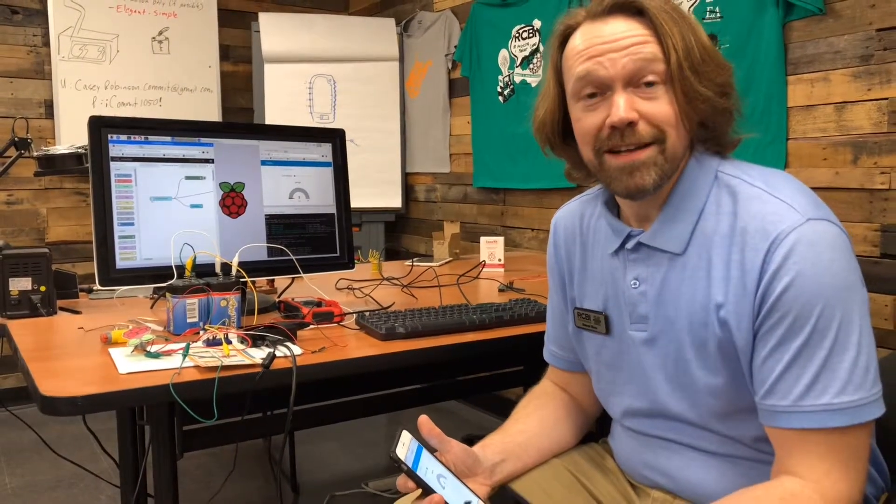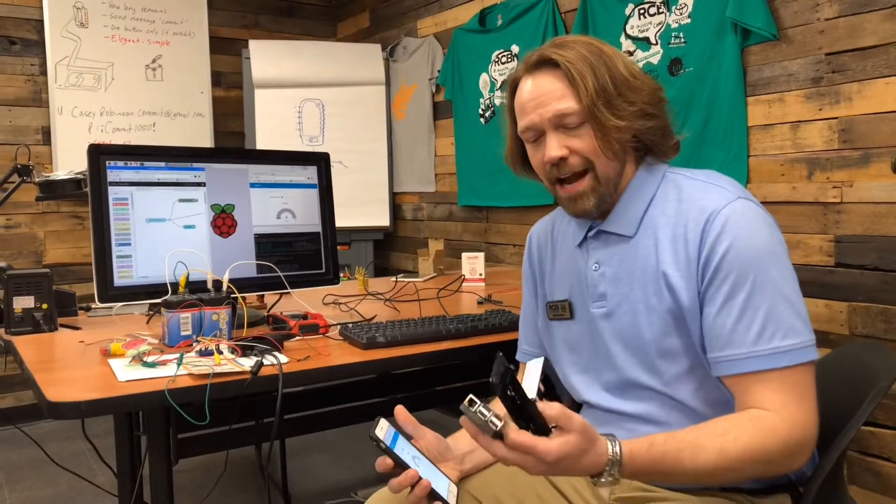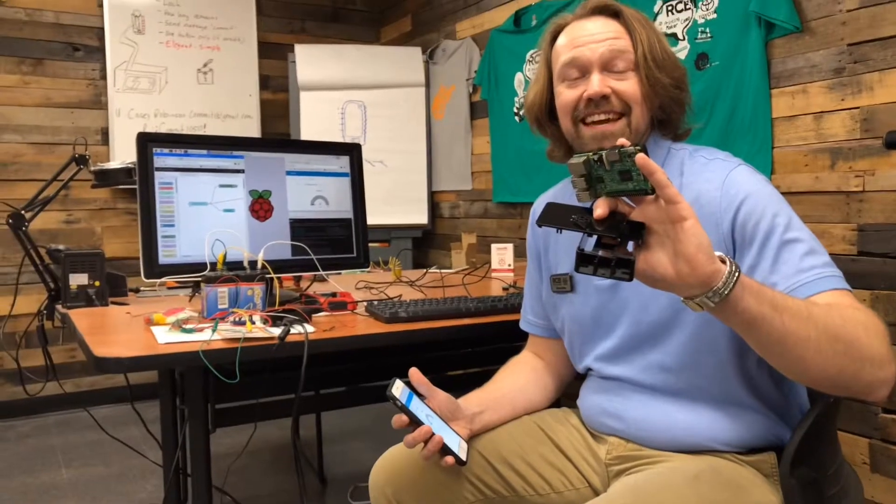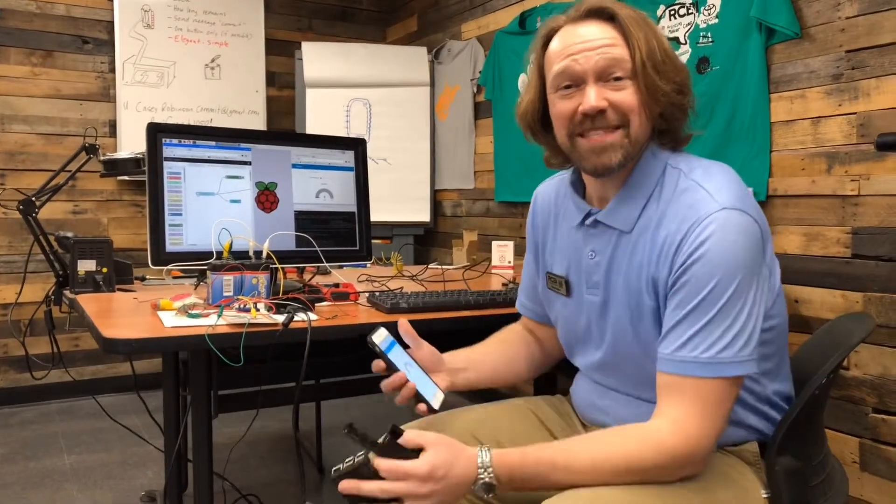We're showcasing cool projects like ones you might be working on. So come and network with some friends and learn a little bit about these fascinating, affordable microcomputers here at RCBI. I hope to see you there.